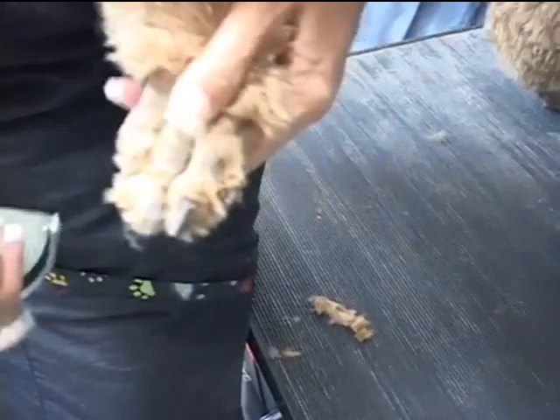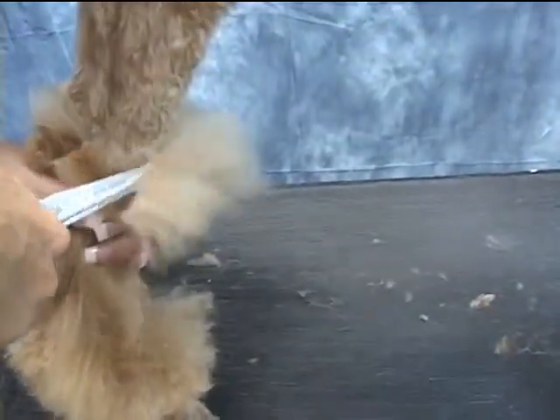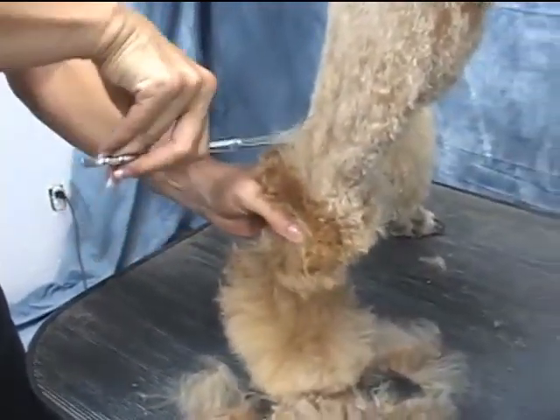This is the important part right here. This is nothing neat — it's just getting most of the hair off.